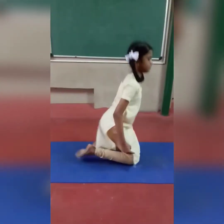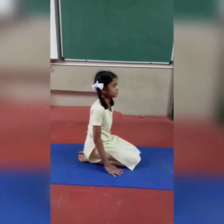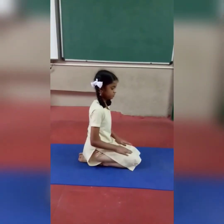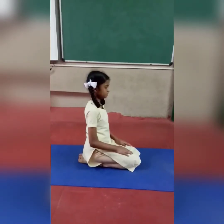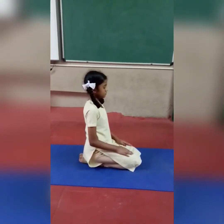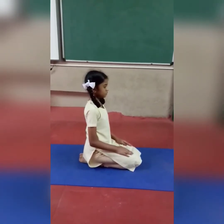Next one — kneel down and sit. Vajrasana. Sit in Vajrasana. Hands on your thighs. Take deep breath in very slowly and breathe out. Breathe in and breathe out.